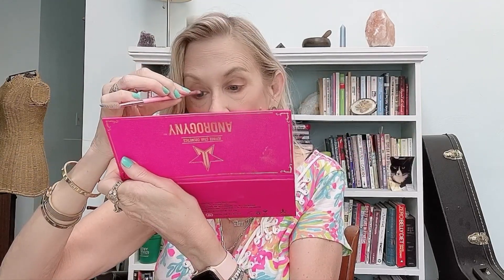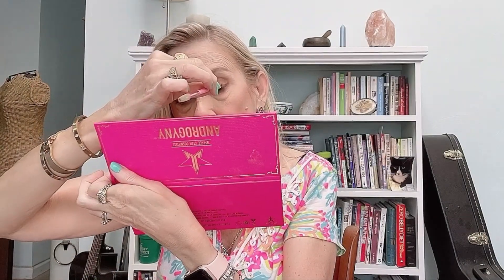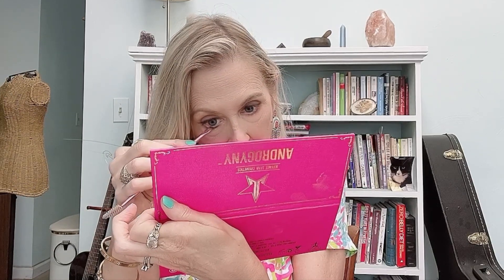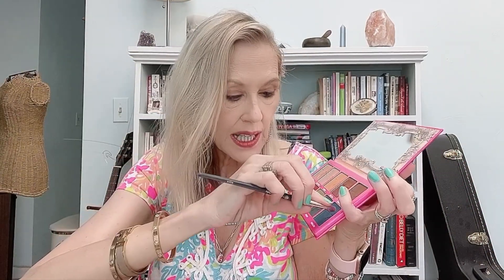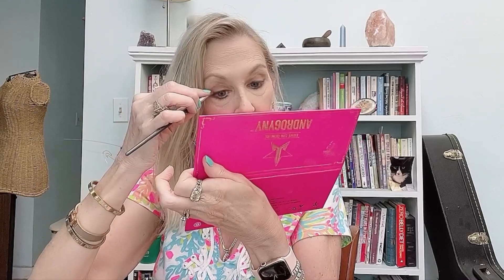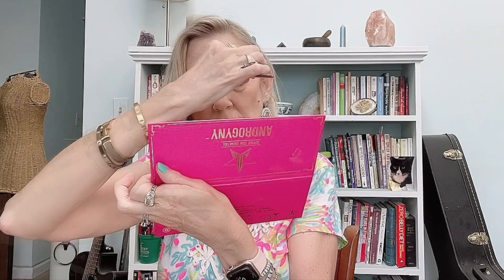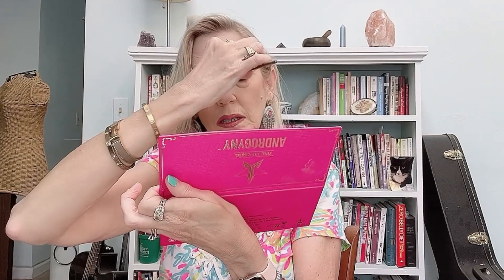Now I'm taking my liner brush and going in with this dark blue called Swallow, and I'm just going to line the lash line. And now I'm going to take Poison, which is sort of a blue-green, and do a little bit just along the lower lash line. Then I'm taking the small accent brush and going in again with Swallow, putting a little bit in the corners and along the outer crease.